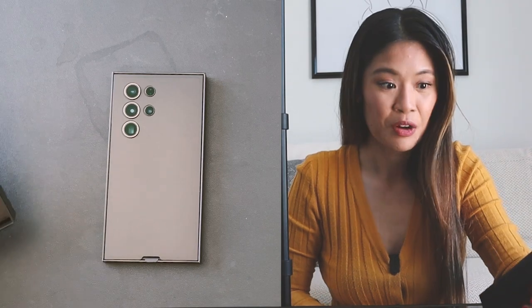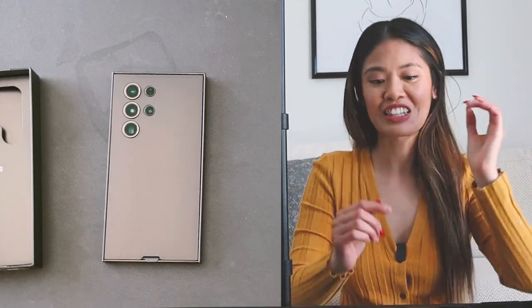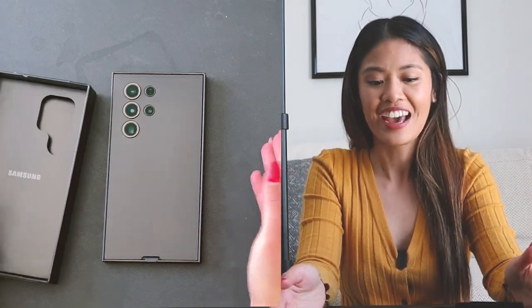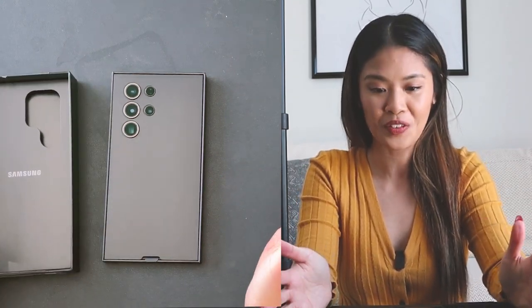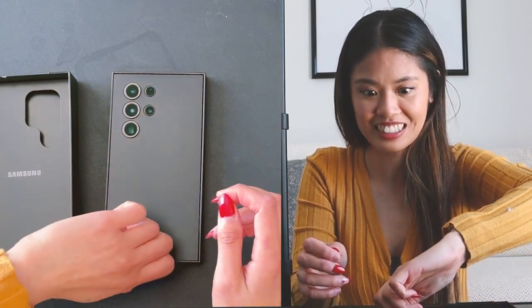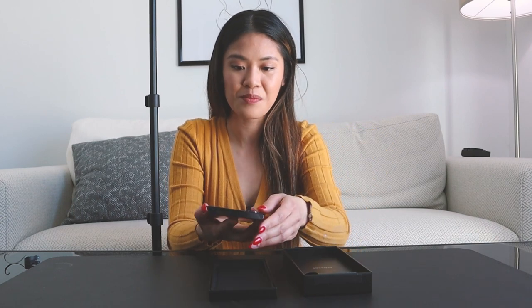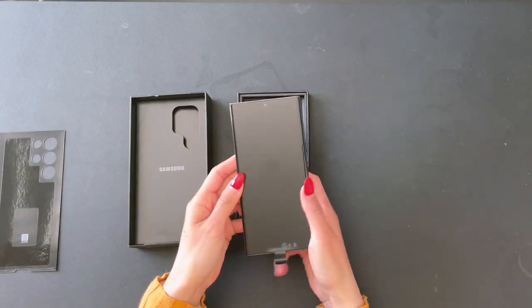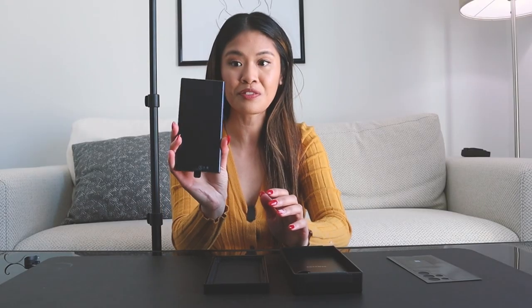Oh my gosh! Wow! That is massive. I thought there was gonna be some extra space, but when you open it right away, it's straight up just the phone. Y'all, this is thick. Oh my gosh! Holy crap! So there's some paper here to protect the screen. It's straight up just the phone. Beautiful!